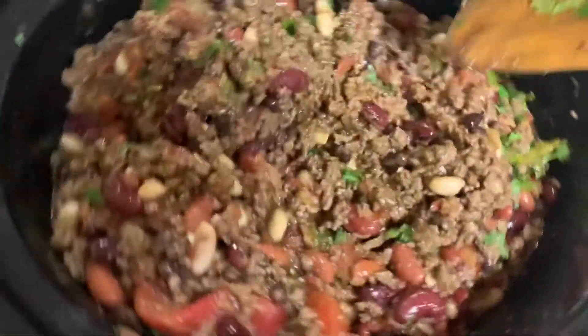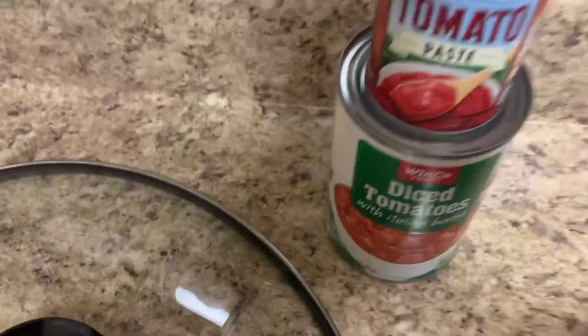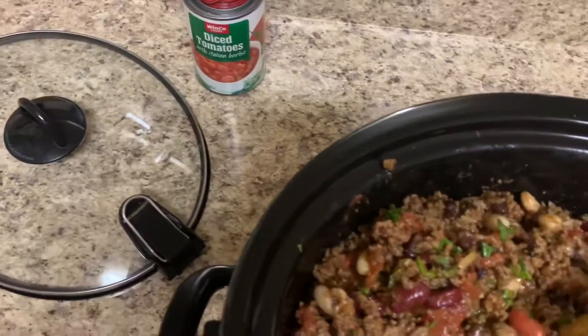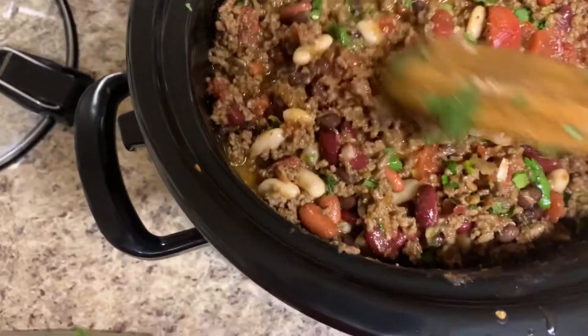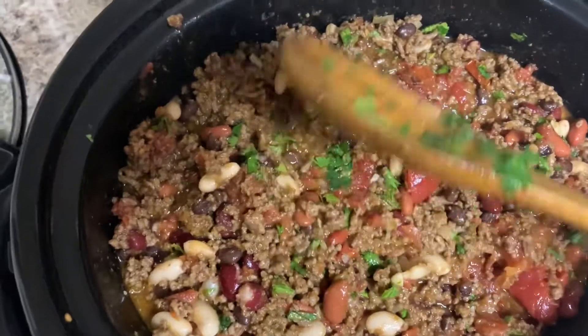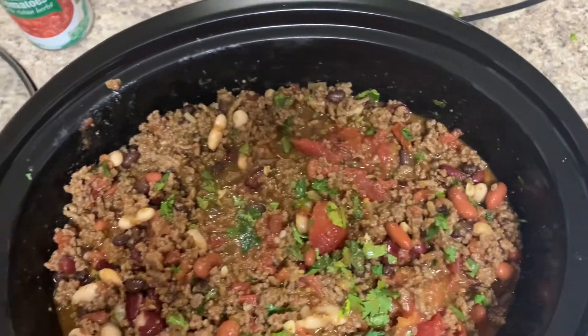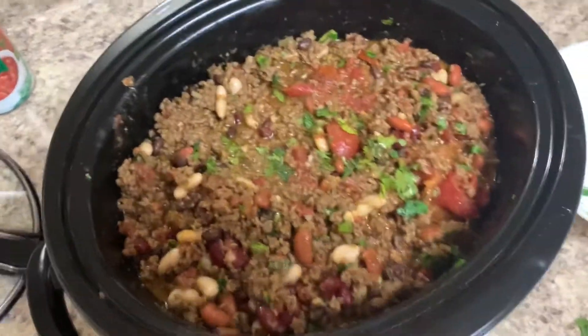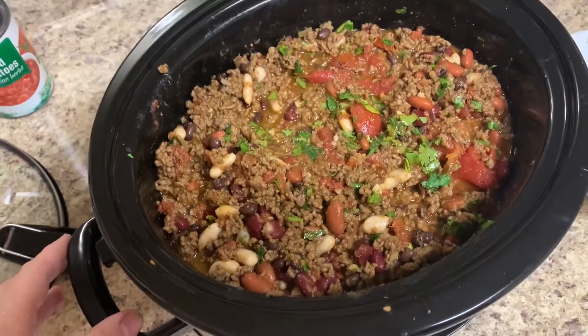It smells amazing already. I didn't think I needed the extra tomatoes — there's plenty in here. It is a little watery but the beans are going to soak up a lot of that, and a lot will evaporate as it's cooking. We're going to let this simmer — it's about 12:30, or just past midnight — for about eight hours on low heat.